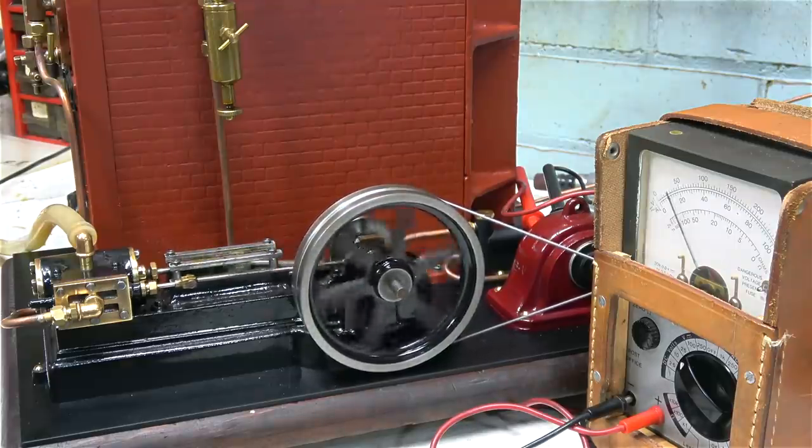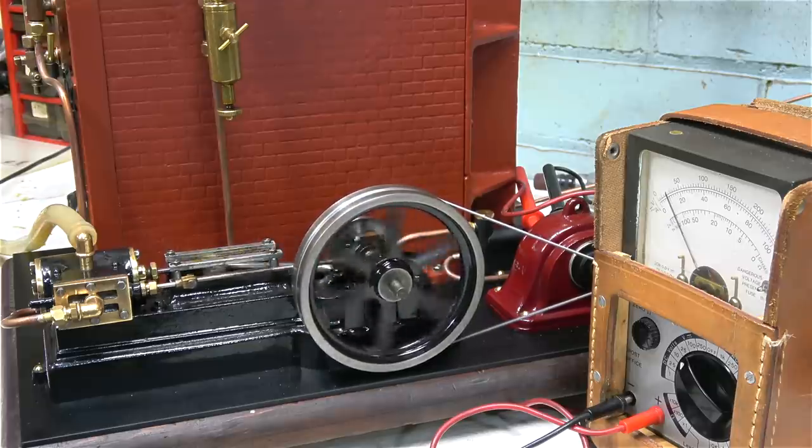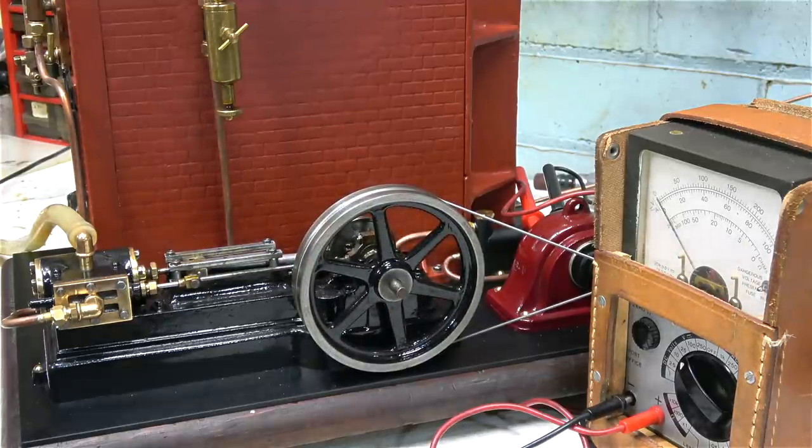This initial steam test has been quite successful. Yes, it's burnt the paint on the boiler, but I did expect that to be perfectly honest. It's proved that my condenser-in-the-chimney idea will work, so I'm going to go ahead and make that in the next episode. Thanks for watching and I hope you found it useful.